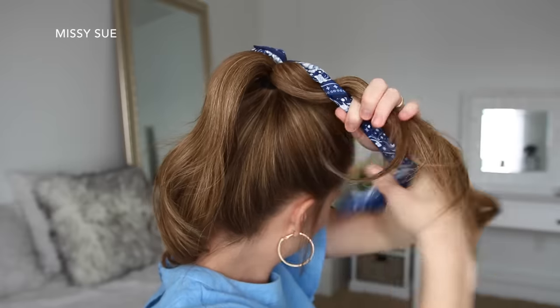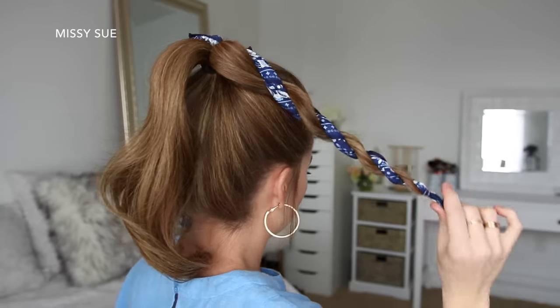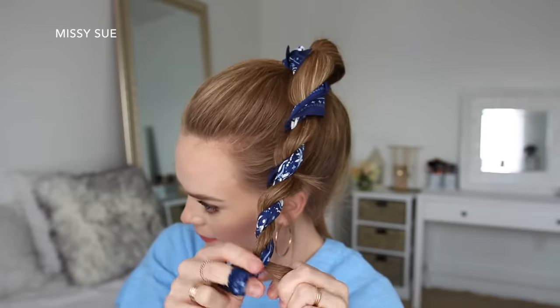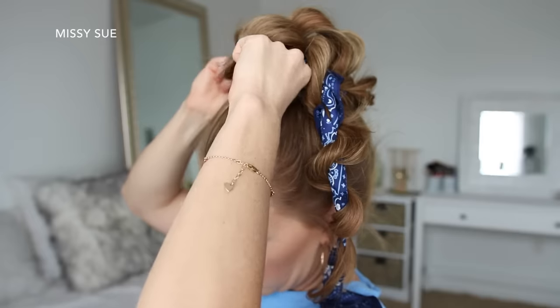Starting with the right side, I'm going to twist the hair around the hair scarf to create a rope braid, tying off the end with a clear elastic band, and then I'm just going to do the same thing with the hair on the left side, creating a second rope braid, tying off the end with a clear elastic band. Then I can take both braids and wrap them in opposite directions around the base of the ponytail, and pin them in place with bobby pins.